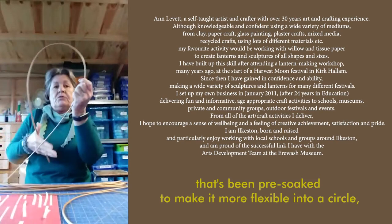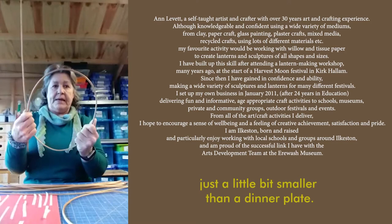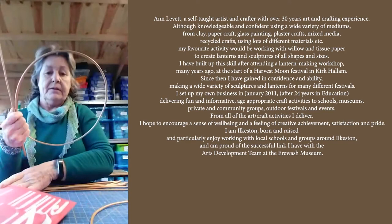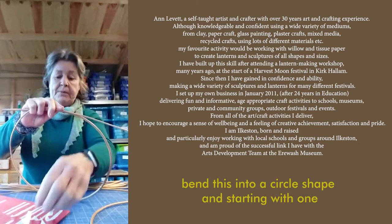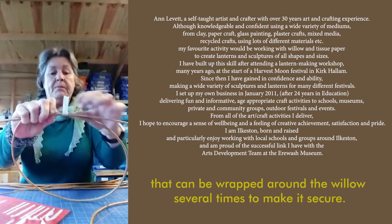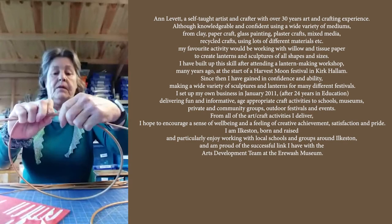I'm going to form one of the whips that's been pre-soaked to make it more flexible into a circle, just a little bit smaller than a dinner plate. I have a board with pre-cut pieces of masking tape on — this just makes it easier for handling when securing the willow. Bend this into a circle shape and starting with one end of the masking tape, press that firmly onto the willow, and this leaves a tail of tape that can be wrapped around the willow several times to make it secure.